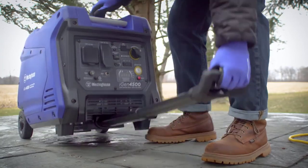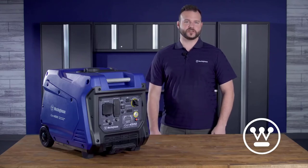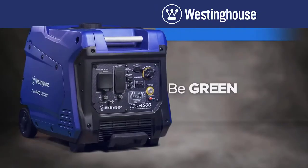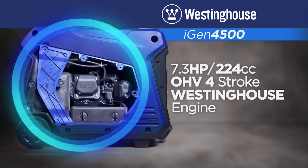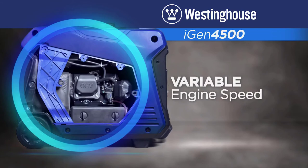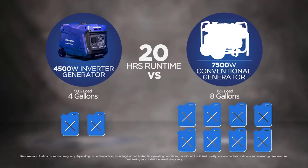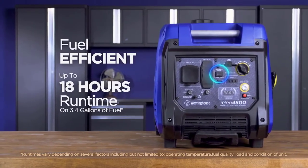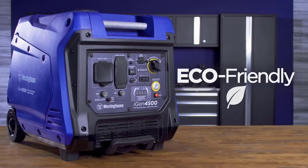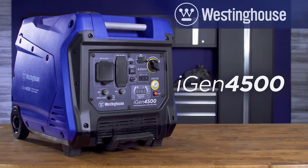The mounted wheels and telescoping handle make transporting a breeze. And like all Westinghouse digital inverter generators, it's quiet, creating less noise than a traditional generator. Thanks to the 7.3 horsepower OHV Westinghouse engine, which automatically adjusts to produce more power when you need it and savings when you don't, the iGen 4500 is capable of long run times while using less fuel. For smaller jobs, just switch it into efficiency mode for the most economical operation possible. Smart, eco-friendly, quiet, and efficient power when you need it, where you need it — the iGen 4500 Digital Inverter Generator by Westinghouse.